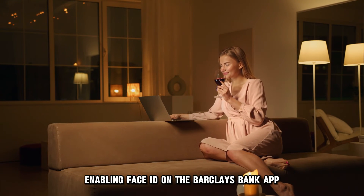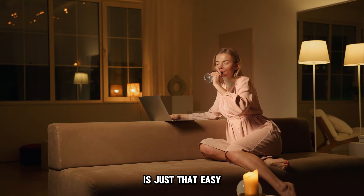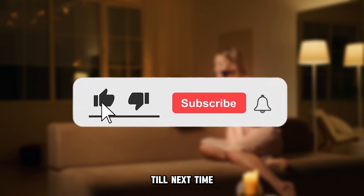So, there you have it. Enabling Face ID on the Barclays Bank app is just that easy. Thanks for watching. Till next time.